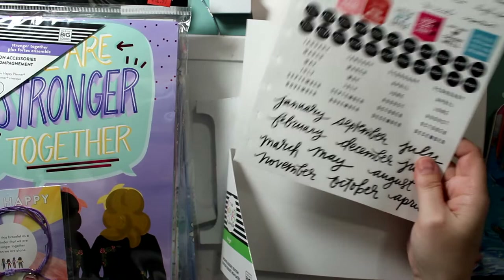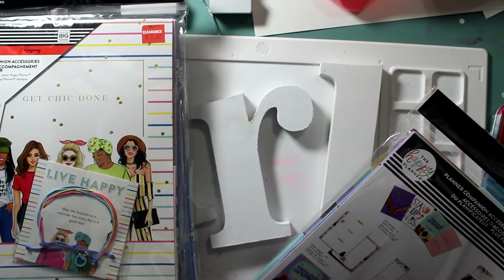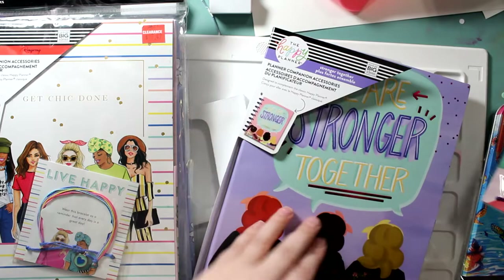Here's the 'Stronger Together' and 'Get Chic Done' sets. Normally $7.47, she picked it up for $5.60. It was between $24.99 and $27.99 for similar things. These are little inserts you can just put in.